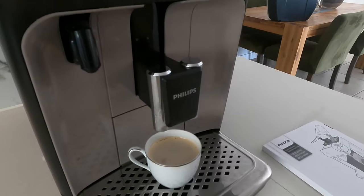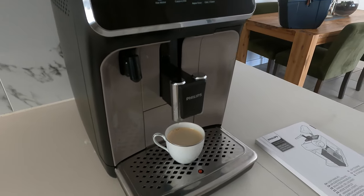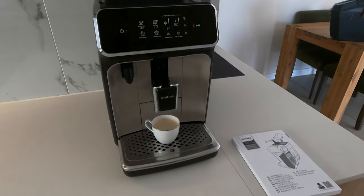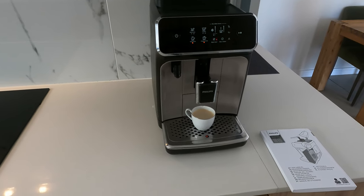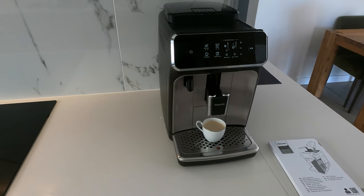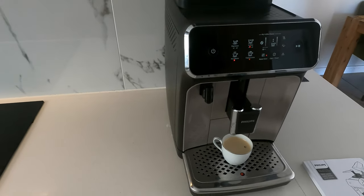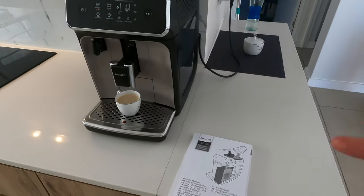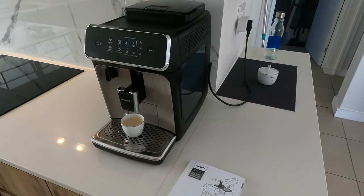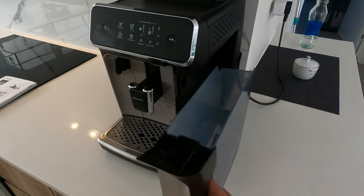I'm still getting my espresso but a little bit less than I should. So I went through the manual and I've done everything in the book. I even found someone on YouTube who actually replaced the seals, which I'm going to show you shortly.